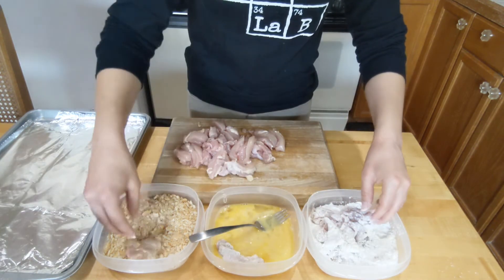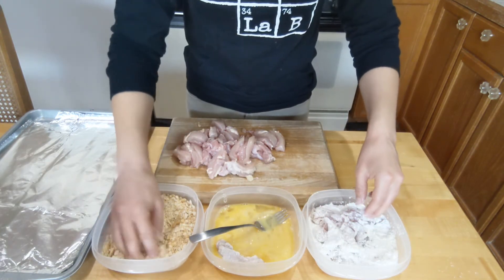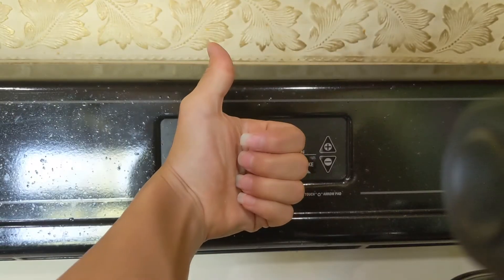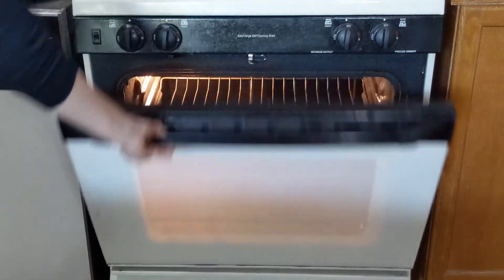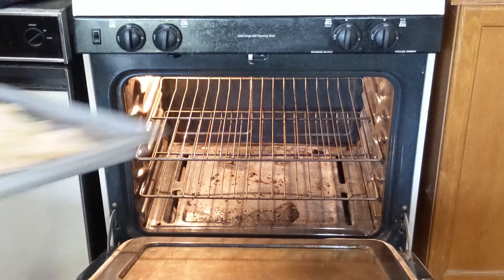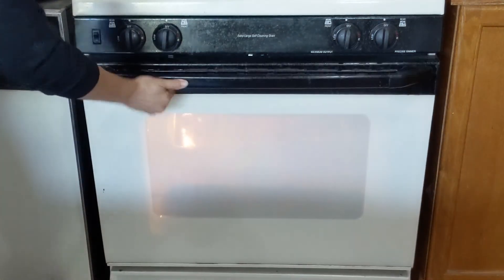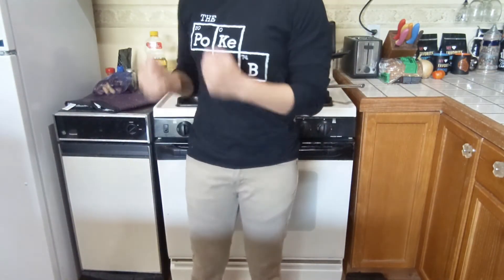Flour the chicken and egg the chicken and put it in rice! Then put it on the pan! The oven's ready! So you're just gonna wanna go ahead and stick your bland little chicky-doo-dads into your dirty oven for about 20 minutes. Now go ahead and do a little dance, cause what else are you supposed to do?